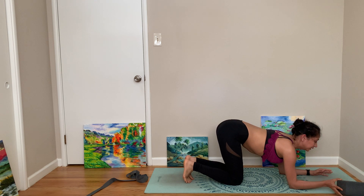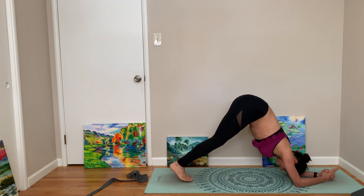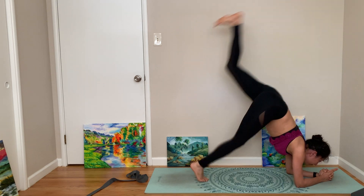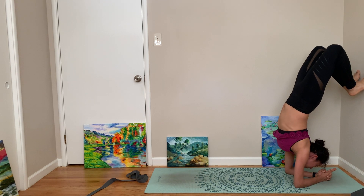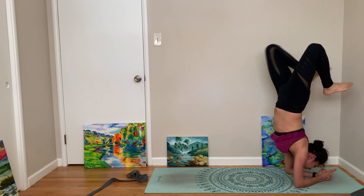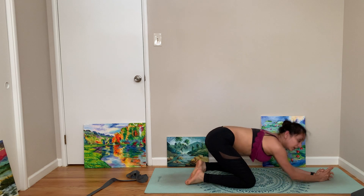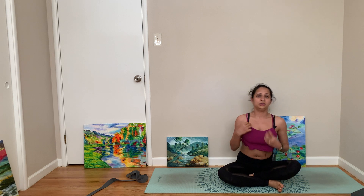I'm going to do one more time, maybe without the block this time. You can just stay in dolphin and rock if you want. Nice, come to child's pose. Holding dolphin is actually very advantageous — do not discard the merit of dolphin.